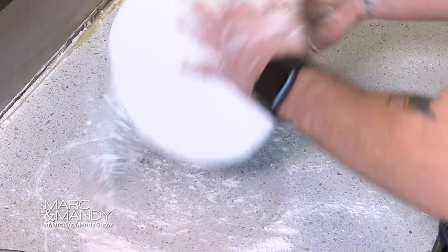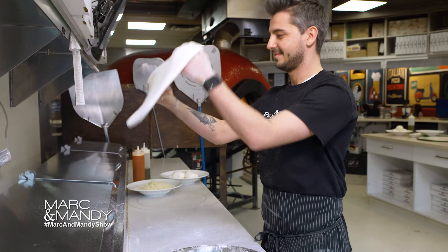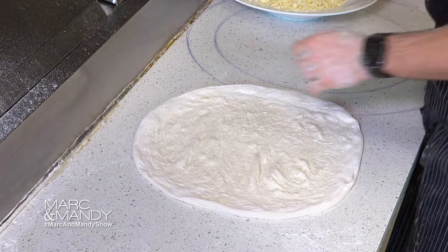With every pizza we start from scratch. Nothing pre-prepared, nothing frozen. First, we pick up the dough and start stretching. Look how round and perfectly it is — you gotta keep this shape. We stretch it with our fingertips, pulling but not pressing.